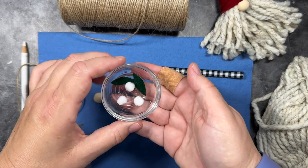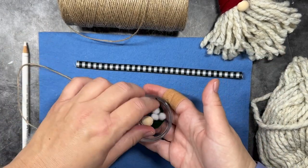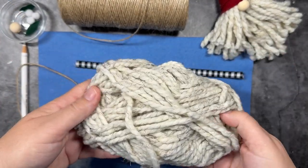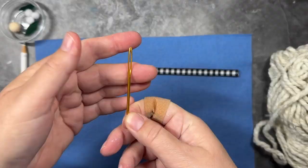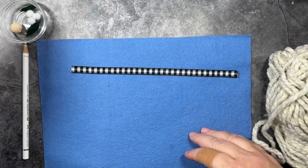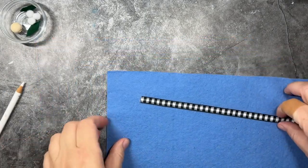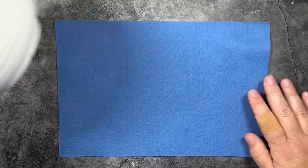I also have a couple of pieces of felt that I cut for some leaves, some little pom-poms to make mistletoe berries, and some bulky yarn to make the gnome's beard. Then I have a darning needle to attach the ornament hook, and a white pencil just to trace the circle onto the felt. So let's go ahead and get started by making our hat.